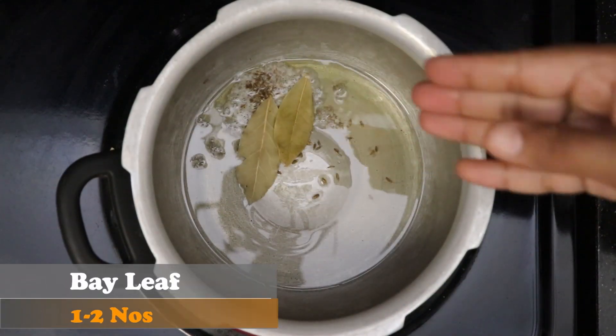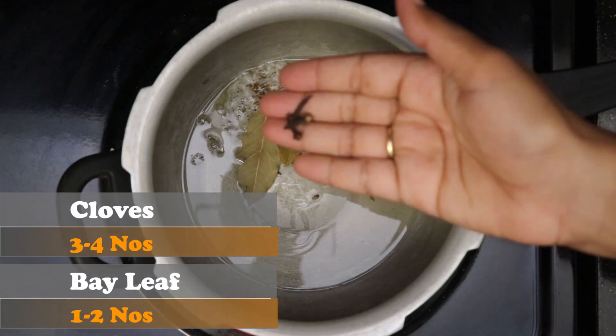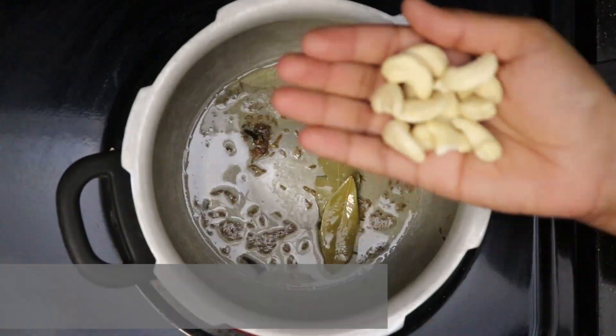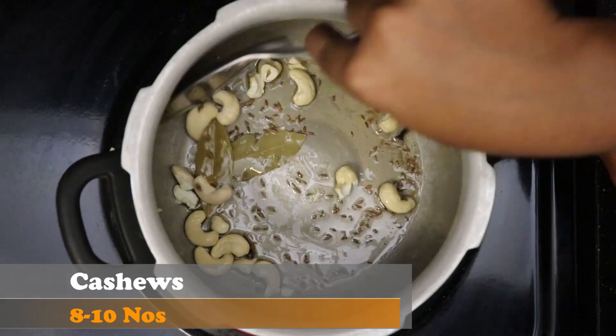Add few bay leaves, few cloves, and a piece of cinnamon. Allow them to splutter. Add around 10 cashew nuts, broken or whole.